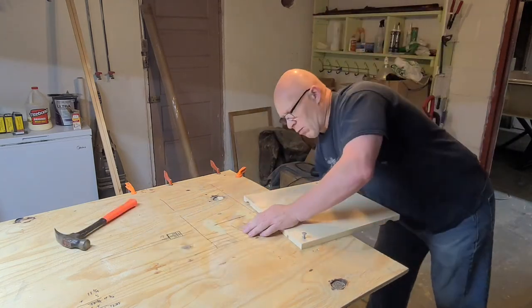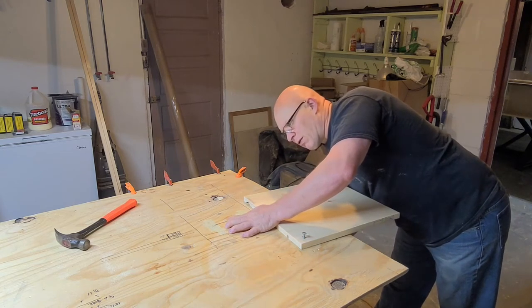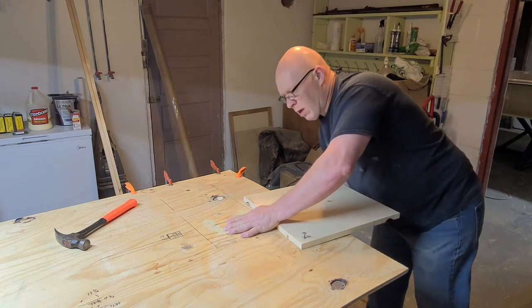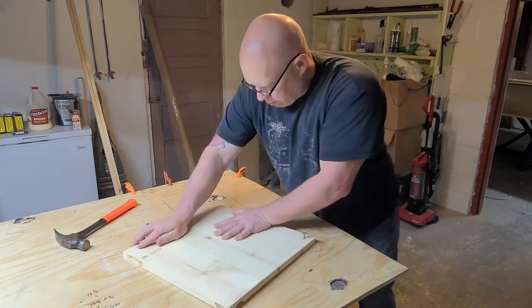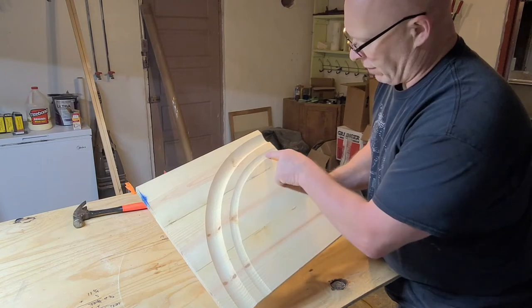We're going to raise the blade up until it's even with the pilot here, then go one full turn and start our first cut. And that's the first cut for our inside radius.